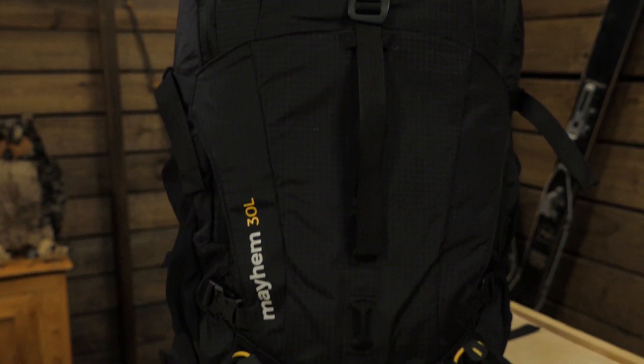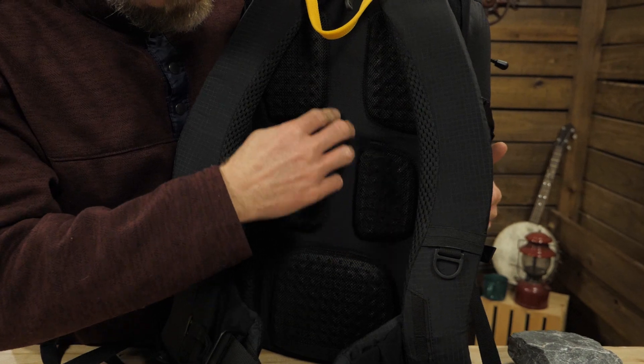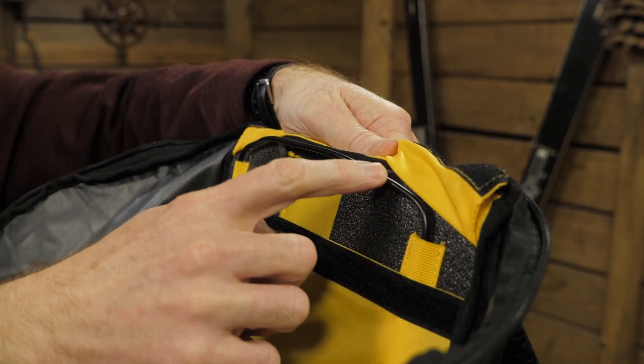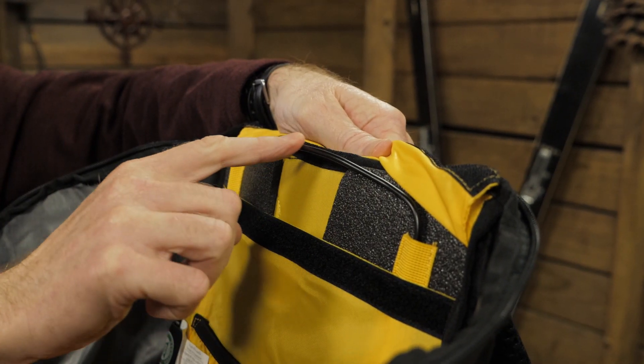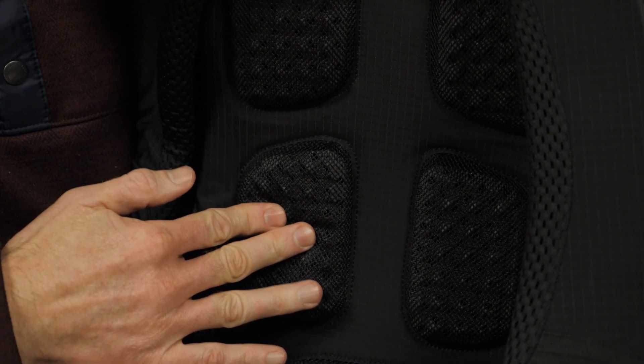Now to the details. The pack has a lightweight, high-density foam frame sheet with a 2mm spring steel wire frame to provide structure. The hex-ridged EVA areas on the back panel provide padding while allowing multi-directional airflow to keep your back cool and dry.